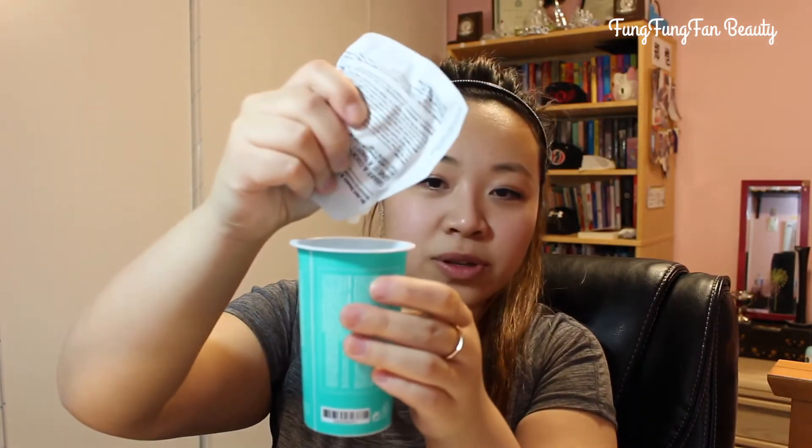I watched the video online, and you're supposed to take off this straw part — it's like a little spatula for you to apply it after. Once you take it out, there are two packages inside: one is the Shaken Shot Rubber Mask, and the other is the Ampoule — it's the water. Let's give this a try. Interesting — this is like a cream formula.